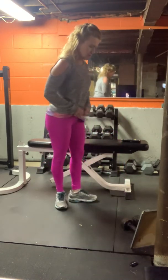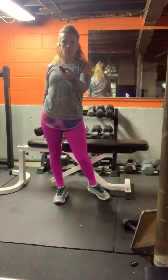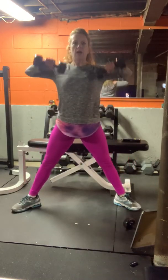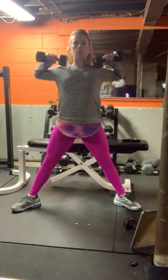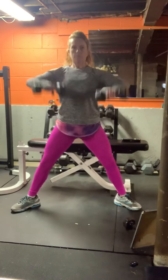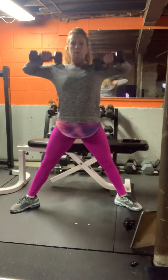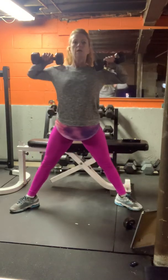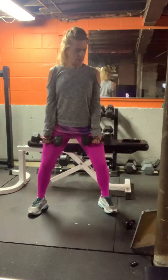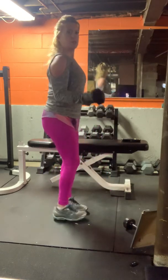Then we'll step together and do some curls. Grab two weights. Bring them back, squeeze the shoulder blades together at the top of the move. Drive them up, elbows high. Step together, turn the palms to the sky — bicep curls. The elbows stay at your side.